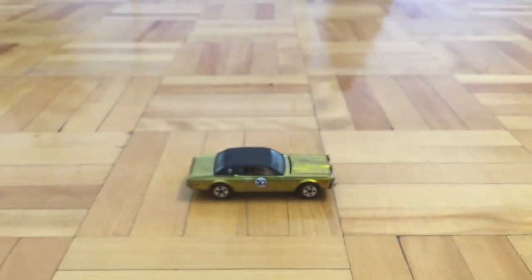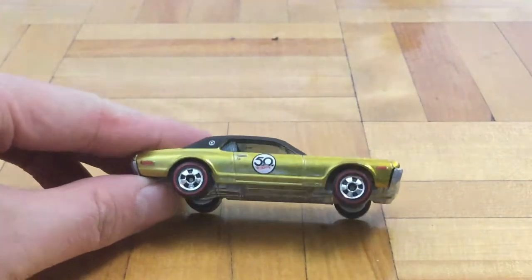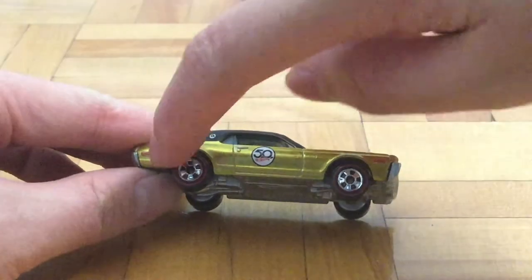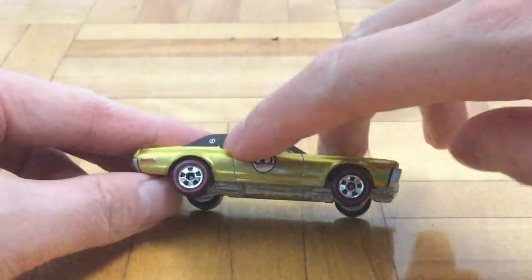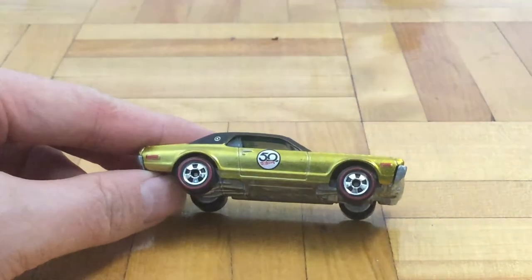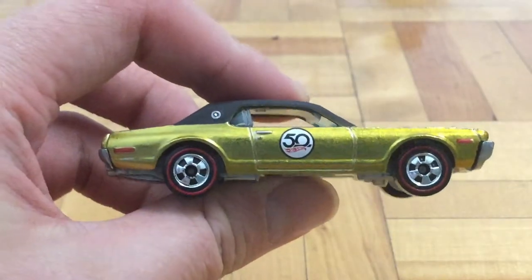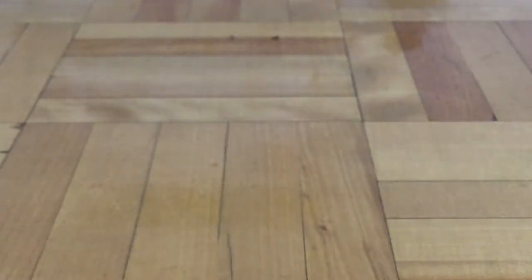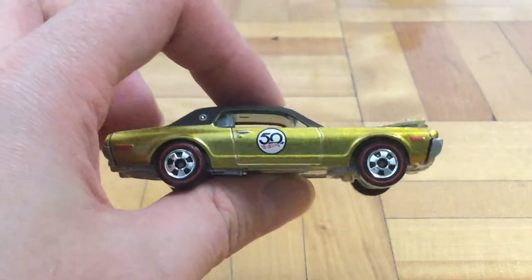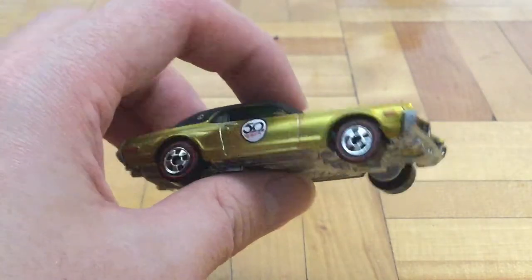On the side you can see there are turning signals in the front, and in the back there are lights. There's also this thing painted in silver, and then we have the Hot Wheels 50th Anniversary logo. I do believe this car has doorknobs — yeah, doorknobs right here, painted in silver. And then we've got these Redline rims. They're not exactly like the ones Hot Wheels Redlines had, but close enough.